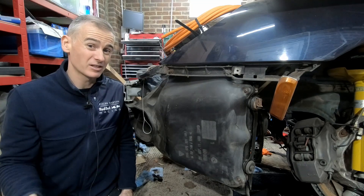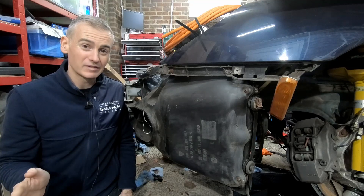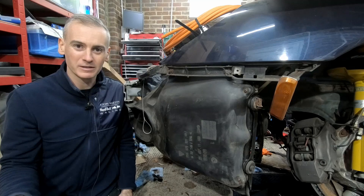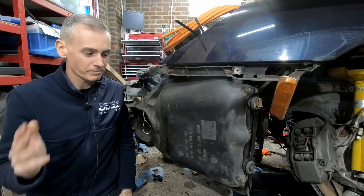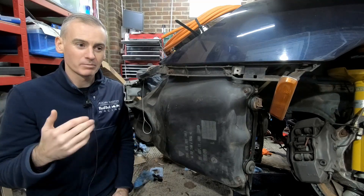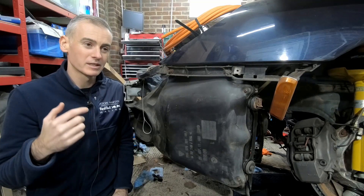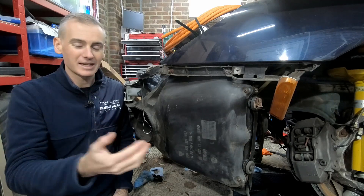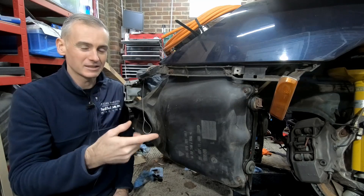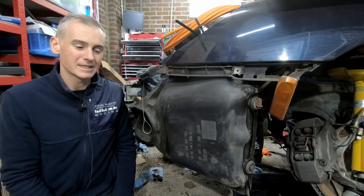I'm using Nissan Leaf batteries and they're not actively cooled, so we're going to leave them not actively cooled currently - maybe I'll put in active cooling at some point in the future. We're going to ultimately need to pump coolant through those components, take the heat away from them, pull it through the radiators, cool it down, and get it back into them, basically keeping them at their optimal operating temperature.